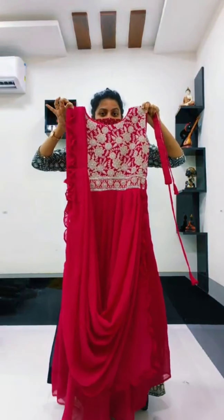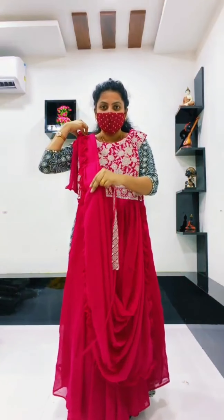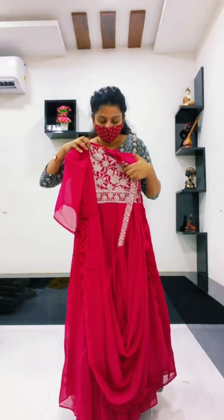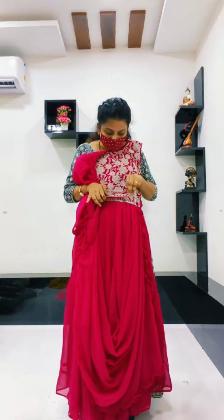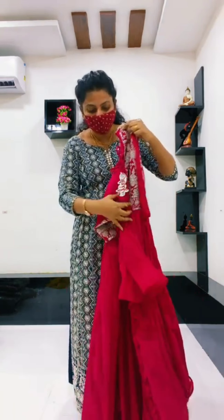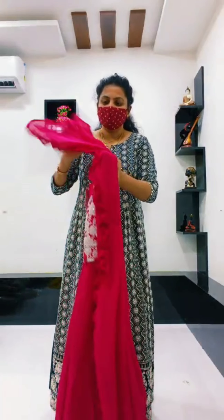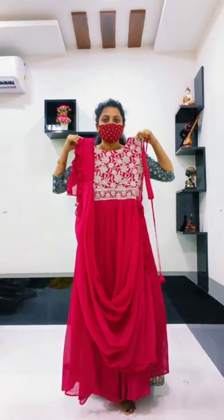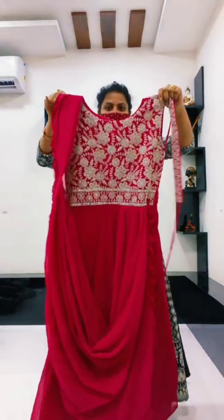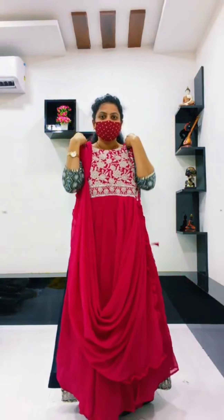Next is party wear long frock. My design is a pattern – this is my style. This is a belt, so the belt is provided. This is very warm. This is a tight design. This is a pink color – a pink georgette frock. Colors are nice to show you.